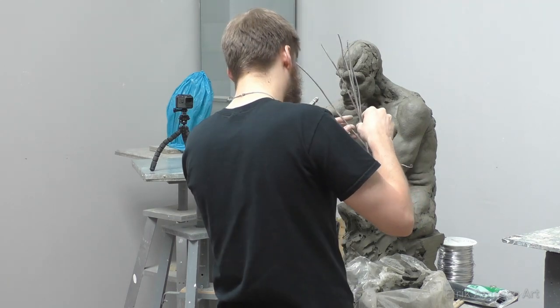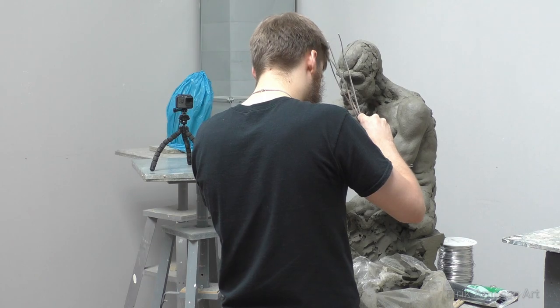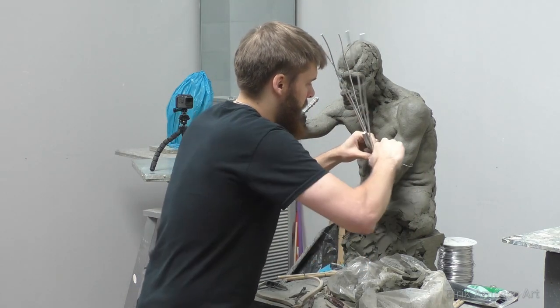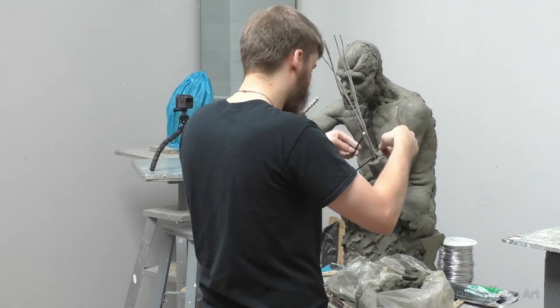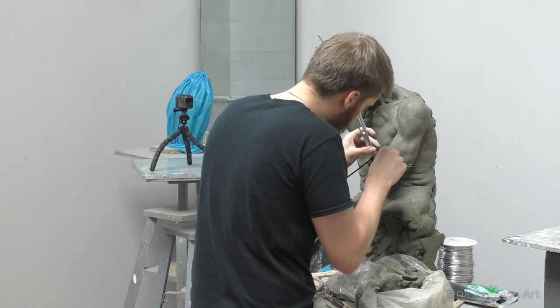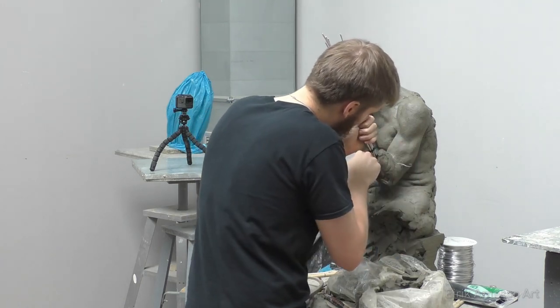The armature that makes up the arms is 3/8 inch or 9.5 millimeter square aluminum armature wire, and the hand armature is made up of 3/16 inch or 4.7 millimeter square aluminum armature wire. I prefer square armature wire and a thinner round wire for wrapping. Somehow it feels like the square wire holds the clay better, though I'm pretty sure that's not actually the case.